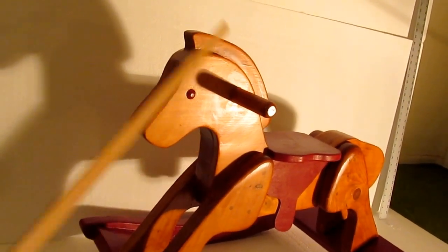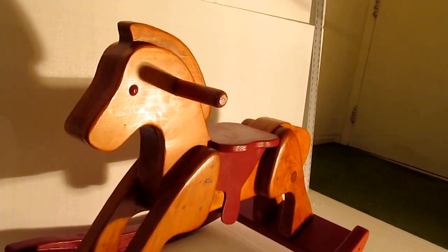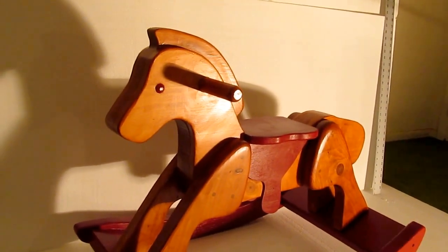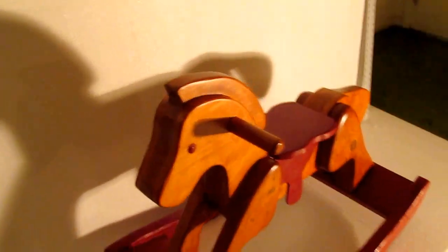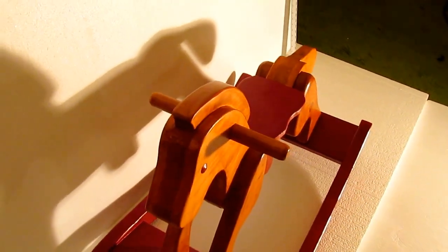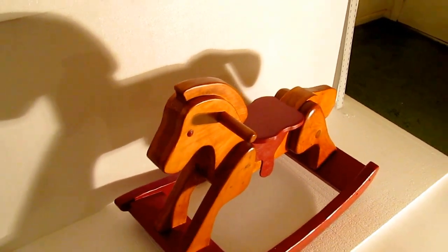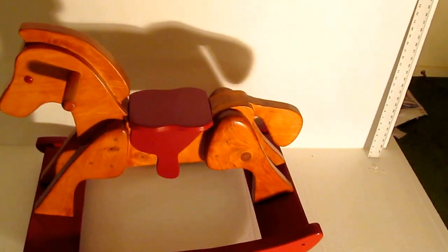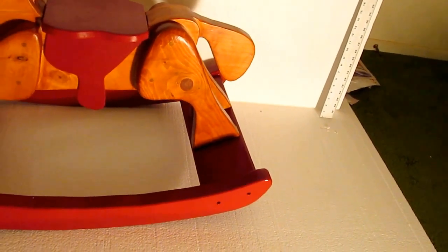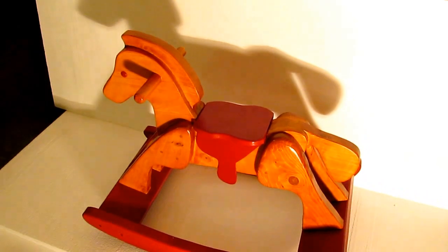Another thing I did differently: the plan calls for a one-and-an-eighth-inch dowel for the handle, but I had some one-and-a-quarter-inch dowel so I used that. The plan bores completely through the head to put the dowel in, but I didn't do that — I used dowel pins, so there's no hole going all the way through the head. The dowel pins I used were five-sixteenths inch. If they snap off, I'll bore through it and put a full dowel in.